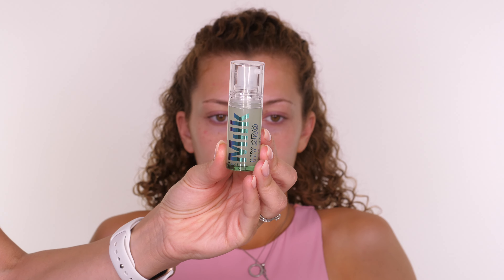The second primer I'm going in with today is by Milk — this is the Hydra Grip Primer. This is going through the centre of the face, concentrating on the T-zone which is across the forehead, down the centre of the nose, and a little bit on the centre of your chin. These are the areas where the sebaceous glands sit, so if you tend to get oily this will help to keep your makeup in place all day long.